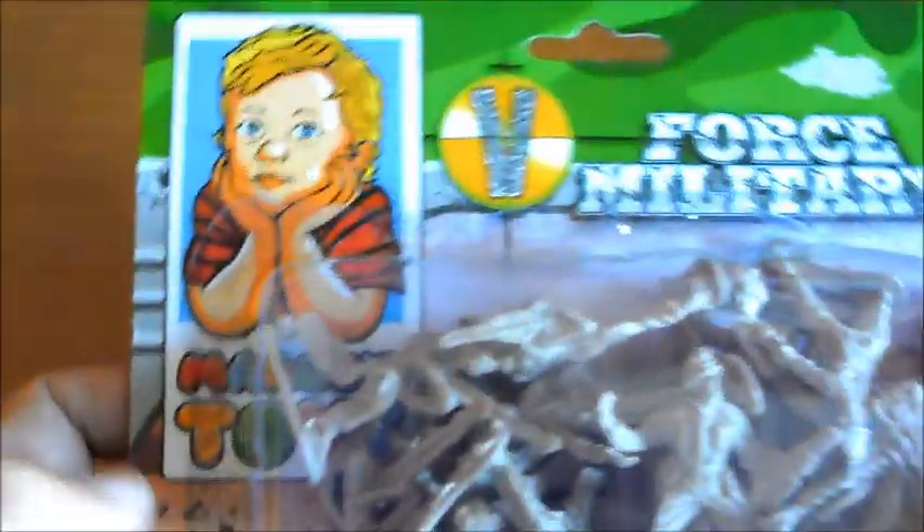Aquí pone fuerza militar. Aquí está la marca. Y aquí tenemos una serie de precauciones. El sello de la Comunidad Europea, que se puede reciclar. Y los colores pueden variar en función de los dibujos del blister a como son los soldaditos.